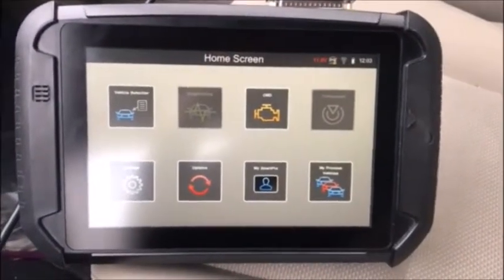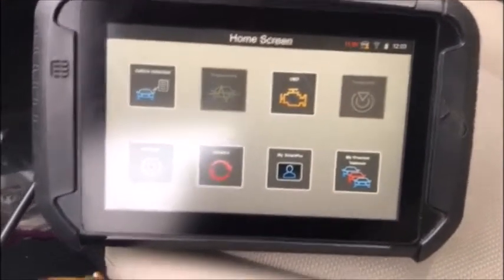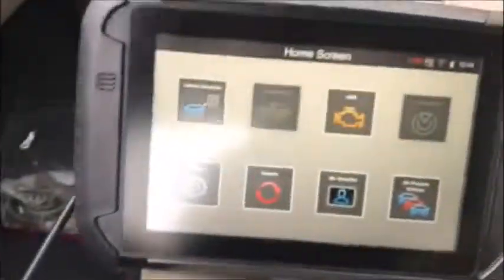Hey guys, Mike, Connecticut Autolock. I'm inside a 2015 Subaru Crosstrek Hybrid. We're going to be adding a new proximity key today with the SmartPro.